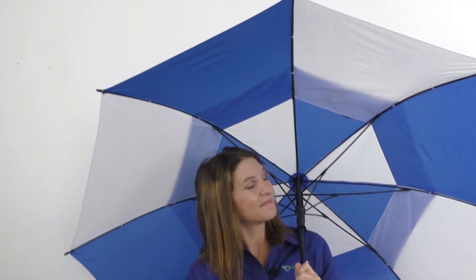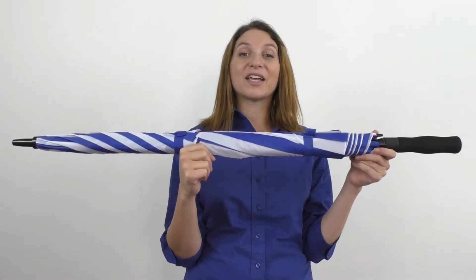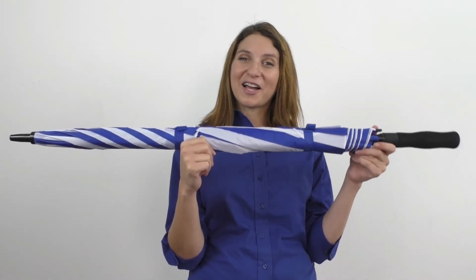You can customize this item with an imprint of your company logo and hand it out during your next upcoming event. If you're having trouble visualizing how your logo would look on this product, please fill out the mockup form and we'll send you over a visual mockup today.